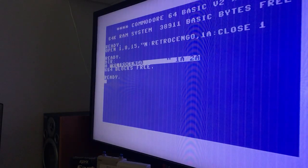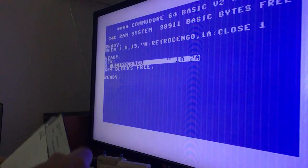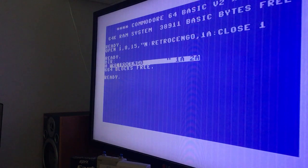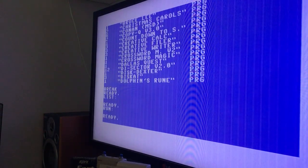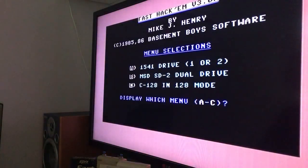Directory - the disc is called Retro Django, 664 blocks free on this disc. Beautiful stuff. Now what we're going to do - I know everyone has got their own way to copy - but we're going to load this Fast Hack M3. We put it in the drive on the Commodore 128, we press F8 and it will start loading. Press RUN/STOP, F1, F3, F7 - yes - Load Disk, and it will load something called Fast Hack M3 by Mike J. Henry.